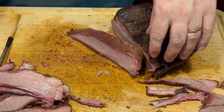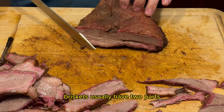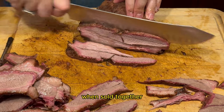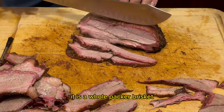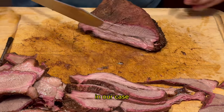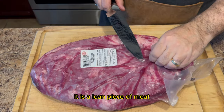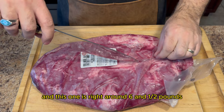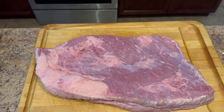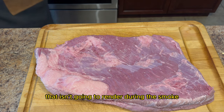First things first, let's talk about that brisket. We've got ourselves a beautiful beef brisket flat. Brisket usually has two parts: the flat and the point. When sold together it is a whole packer brisket. However, grocery stores do sell them separately. In our case the flat is what is currently on sale. It is a lean piece of meat and this one is right around six and a half pounds. It's already trimmed pretty well but I will inspect it for any loose or hard fat that isn't going to render during the smoke.